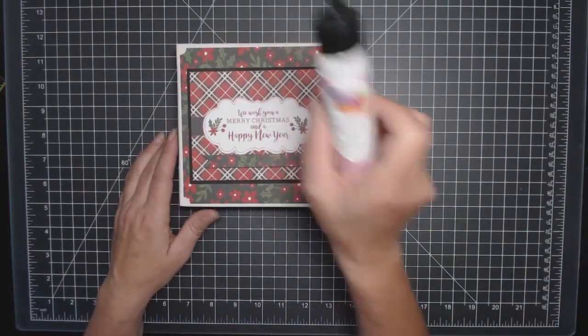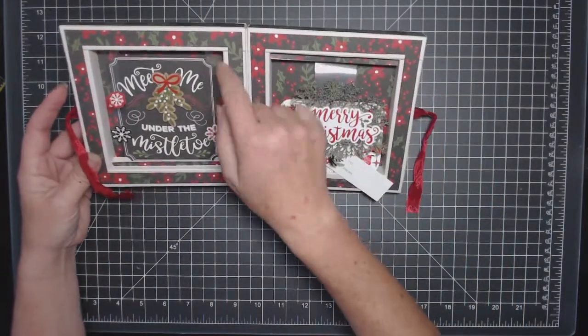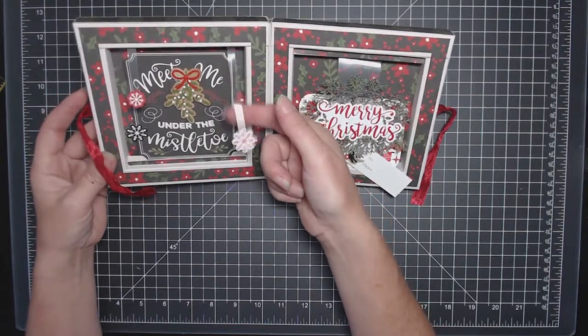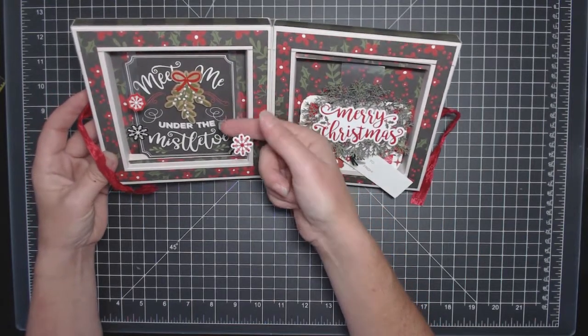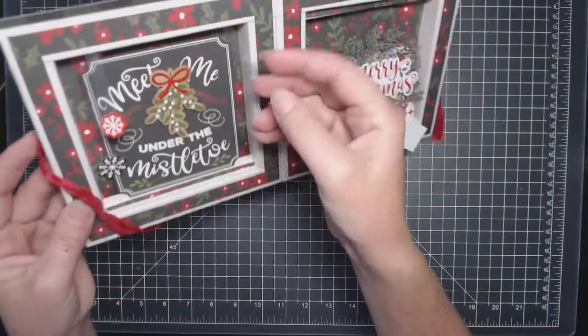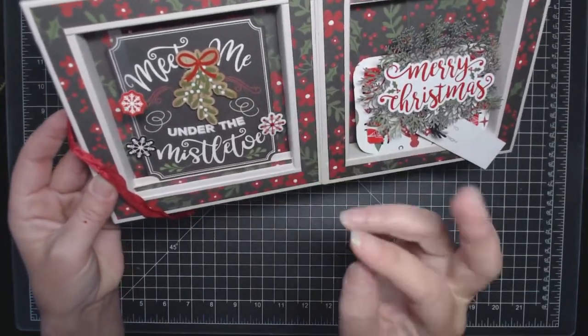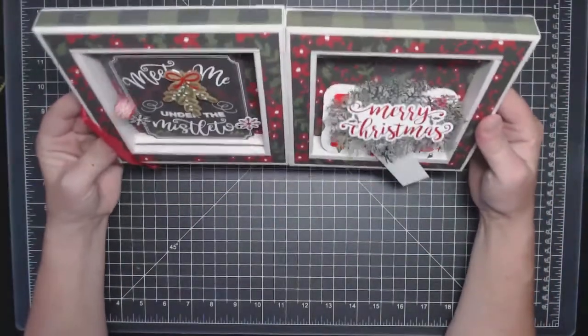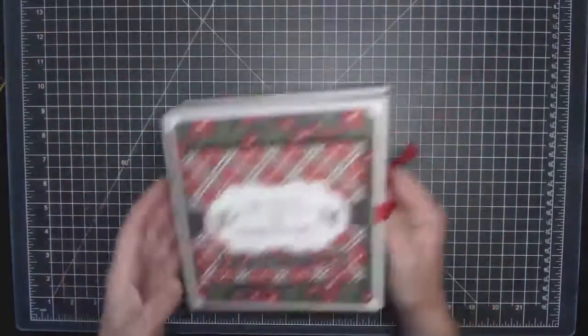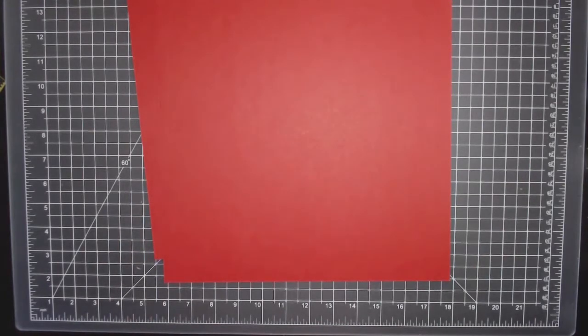I used art glitter glue. You're gonna need a scoring tool of some type. For the windows, I'm using transparency film, which you can get at Staples — it's pretty expensive. You can also use thin packaging material or acetate; I think you can get a thinner acetate. I have really thick acetate for windows and buildings and that won't work in here. You'll also need artisan cardstock or any type of cardstock, which you can get at Tamara's store as well. Tell her Monica sent you.